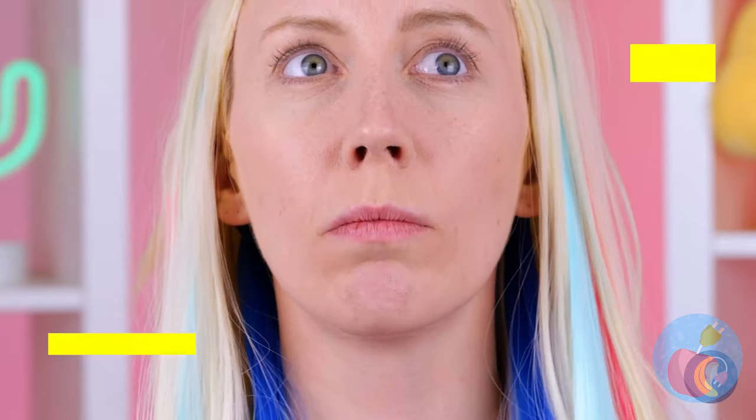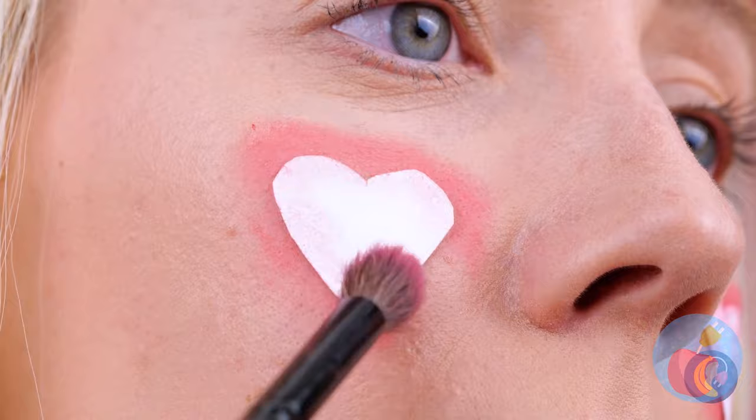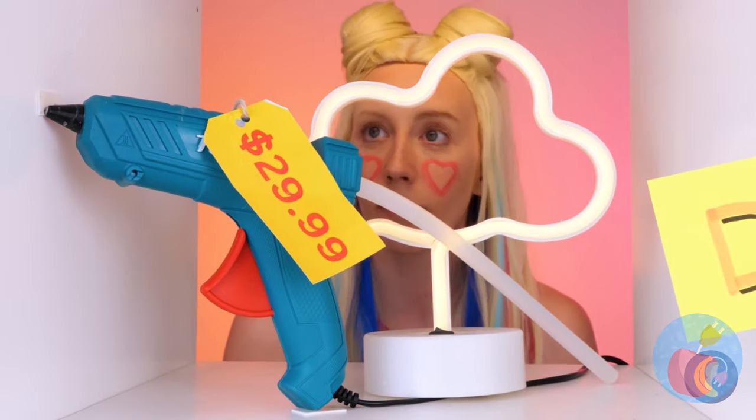Something in your throat? A heart! It'll go much better on your cheeks. How about earrings? Remember, we're working on a budget.